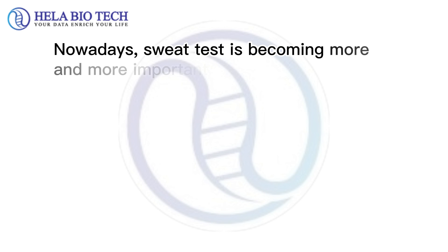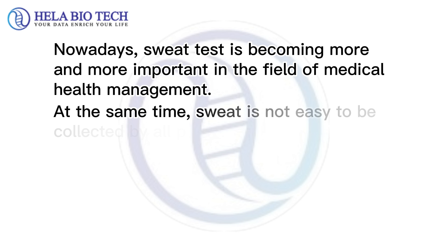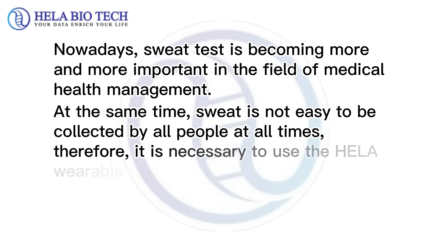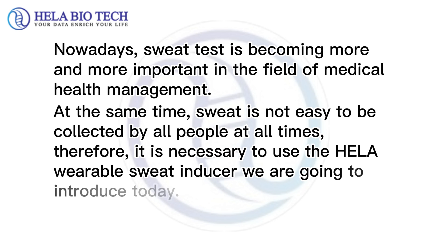Nowadays, sweat tests are becoming more and more important in the field of medical health management. At the same time, sweat is not easily collected by all people at all times. Therefore, it is necessary to use the Gila Wearable Sweat Inducer that we are introducing today.